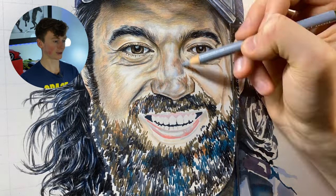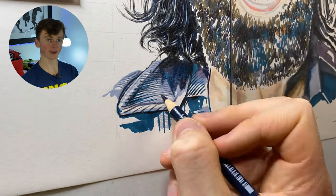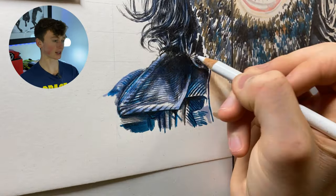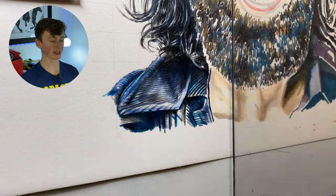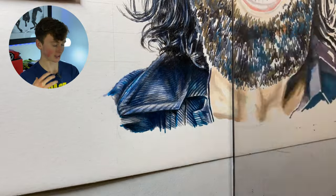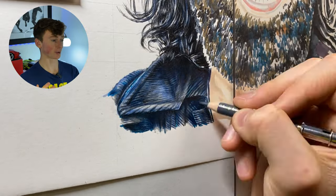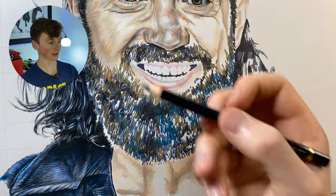Coming down to the shirt, I'm really emphasizing what's already there from the marker base — coming in with darker pencils to establish the stitching, going over with a lighter color, blending it together, then coming back in with darker colors to add detail and bring up the contrast. Layer by layer, increasing the complexity and the number of details you pick up on really helps, because the more details you pick up on, the more impressive it is to look at and the more realistic it ends up looking.